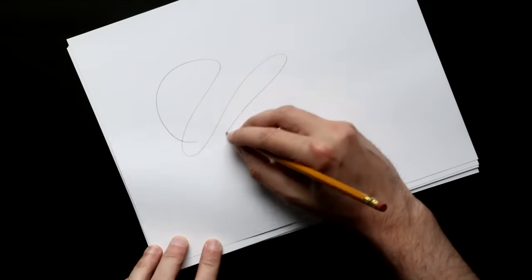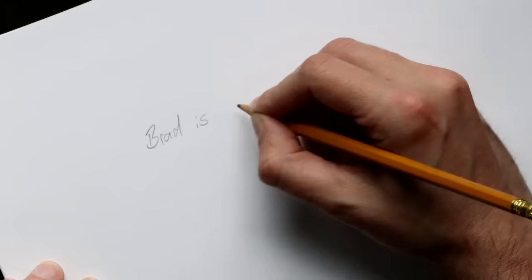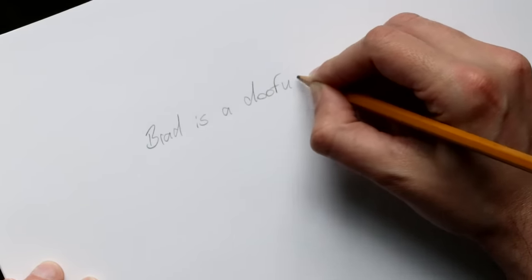Just because that's how most of us have been taught to hold a pencil doesn't mean it is the only way or even the best way. This technique taught in schools is primarily for handwriting. But when we're talking about art, illustration, and drawing, it's a good idea to learn some of the other techniques that are out there — and let me tell you, there are a lot of techniques.